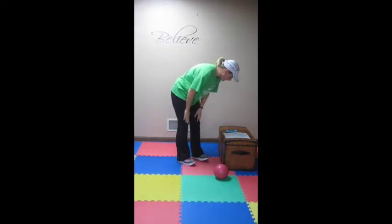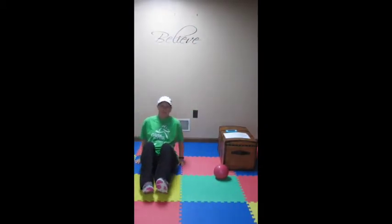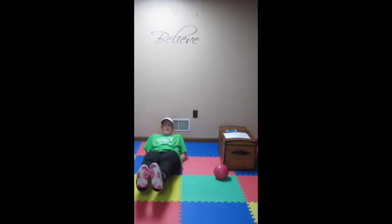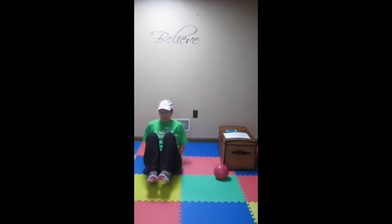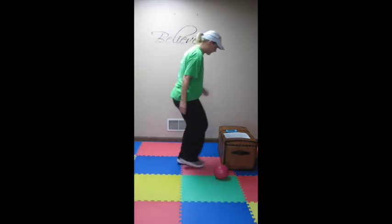Now we are on to V-sits. We just did plank last time, so now we're doing another abdominal exercise — V-sits. You want to drop down to your elbows, make a nice straight plank, put your knees in tight, and go for 30 seconds. Really squeeze those abs, work them good. Sorry, tripping over my own feet.